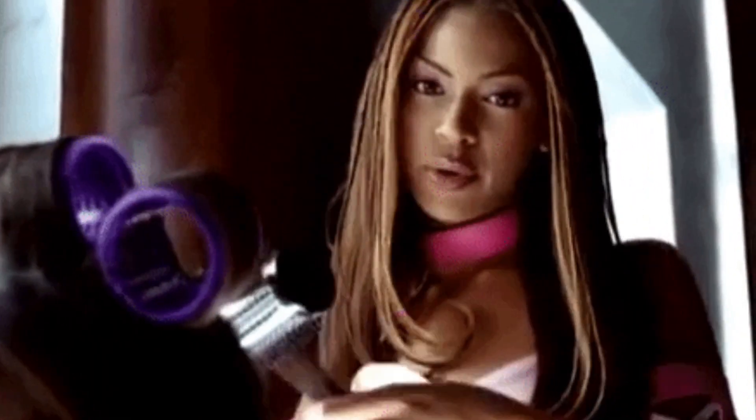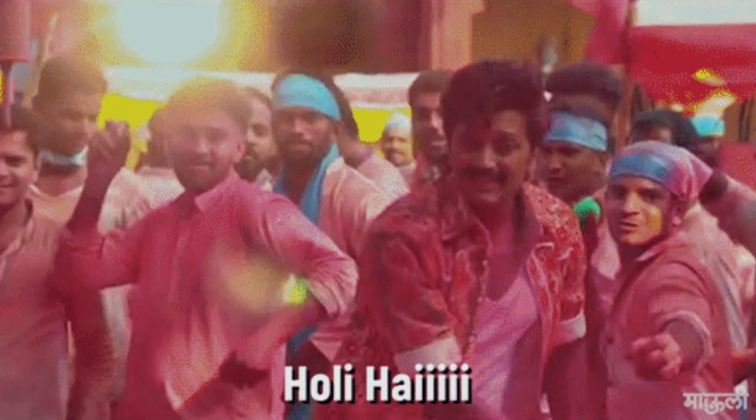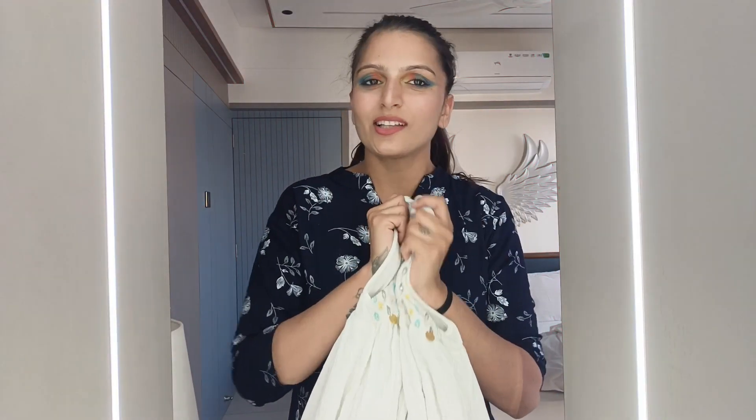Friends, our makeup is finally done! Today we will also pack our hair — we don't need to keep it open. Friends, today is our outfit of the day: we will carry white clothes. White clothes are great for Holi so all the colors show up beautifully. My white clothes and colorful eyeshadow are ready. Today I am going to enjoy the Holi festival — you also enjoy the festival comfortably in your clothes!